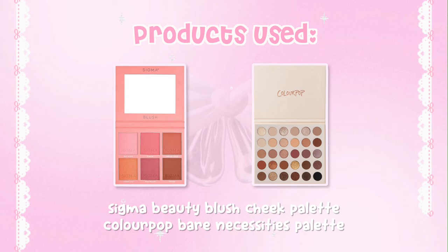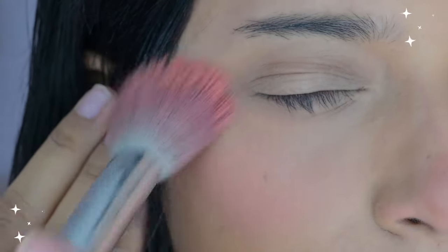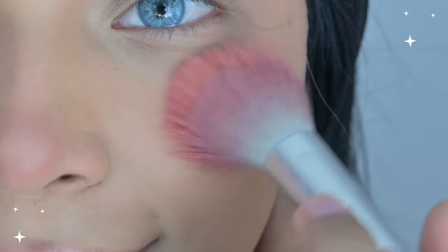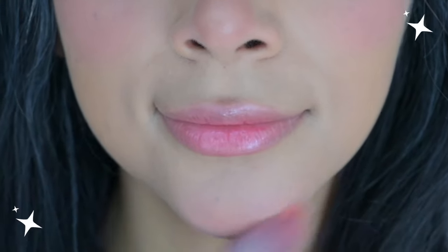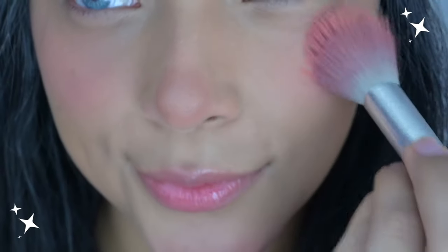For my nose contour and blush, I use the Sigma Beauty Blush Cheek Palette and ColourPop Bare Necessities Palette. I love putting blush all over my nose, then going in with the contour after. I draw an end shape and then a straight line right below it. For my cheeks, I like to put the blush on the center going towards the outer area of my eyes. I also put blush on the tip of my chin — dolls have it and I've been doing it literally since high school.